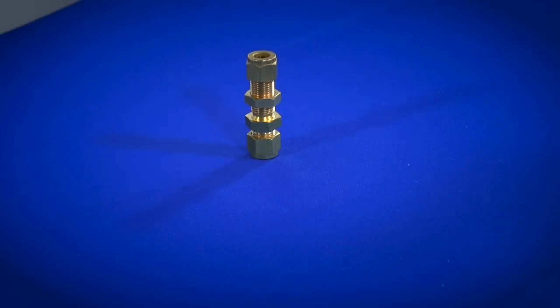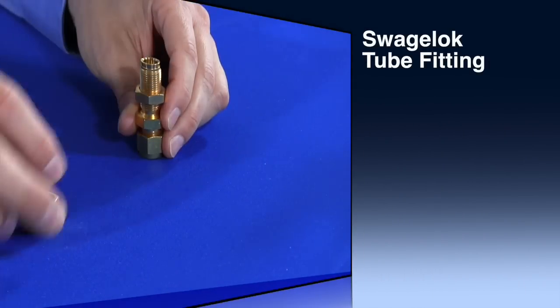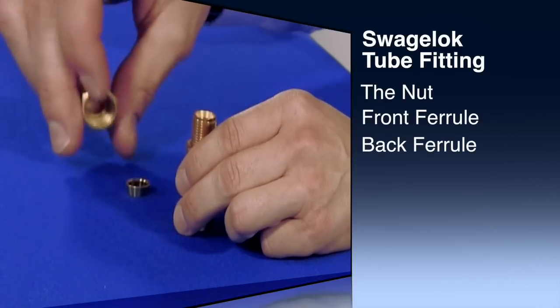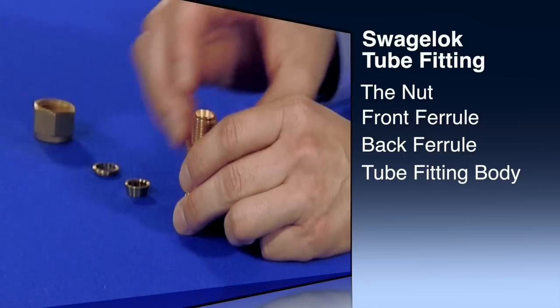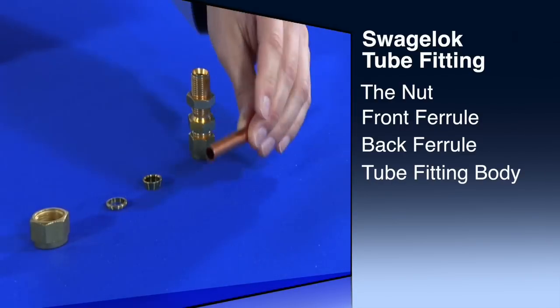How many components make up a Swagelok tube fitting? The obvious answer is four. First there's the nut, the front ferrule and the back ferrule, and finally the Swagelok tube fitting body. But are there really only four components involved in the installation of a Swagelok tube fitting?